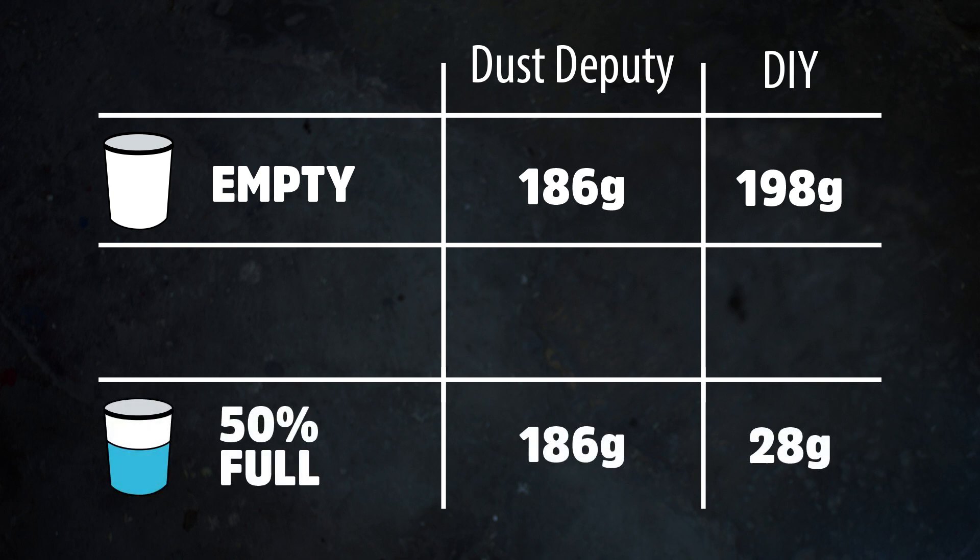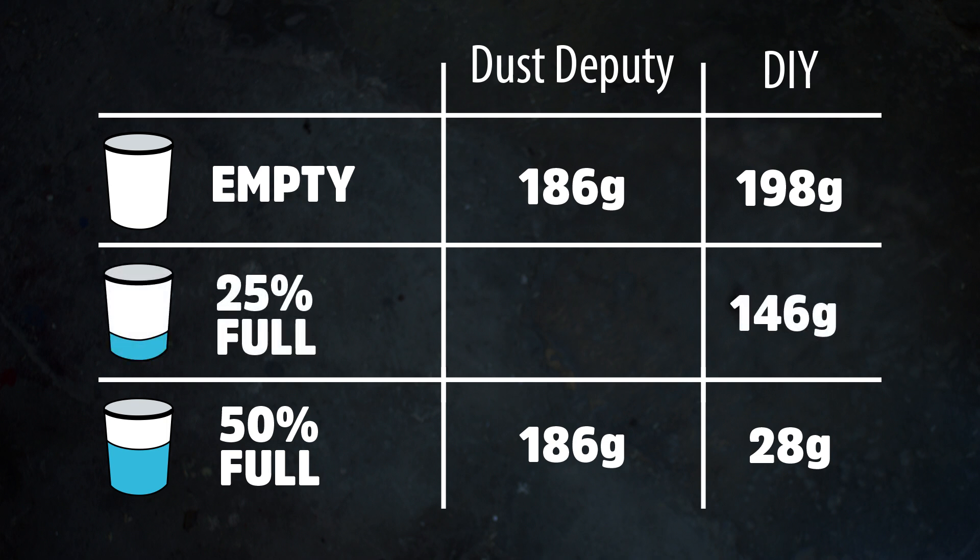Next, we evaluated the performance of the bucket when it was about half full. The Dust Deputy performed about the same, but the DIY version only collected 28 out of 200 grams of sawdust. Finally, we tested the DIY version at about 25% full and collected 46 grams of sawdust.